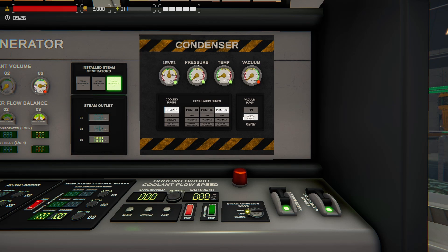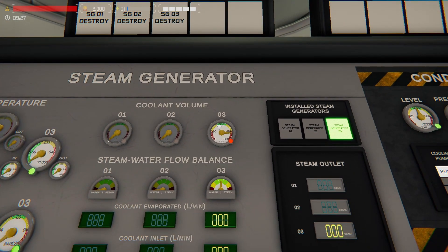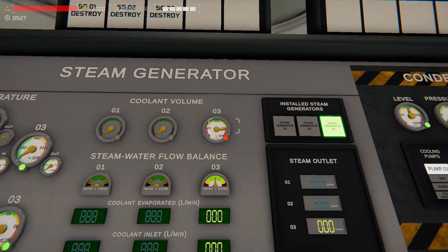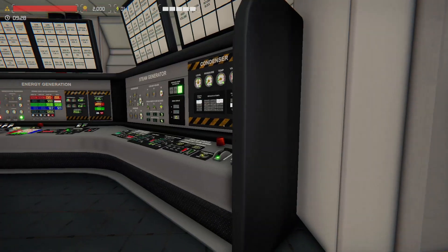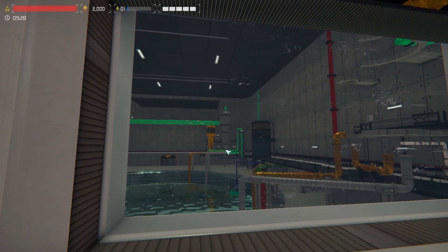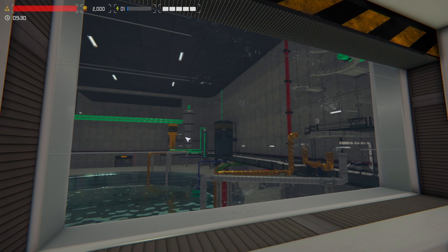One of the questions people ask is: how do you fill this? How do I fill or raise my steam generator volume? What this is measuring is the steam generator right outside the window — it measures the level of volume inside that metal container. Water gets heated up from the reactor, turns to steam, and that steam gets sent to the turbine. Then it goes from the turbine to the condenser, and from the condenser it comes back to the steam generator as water.